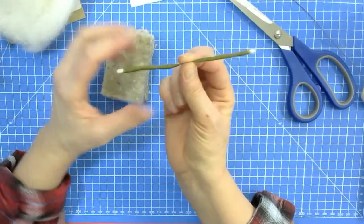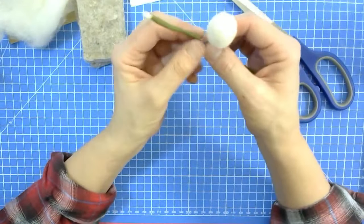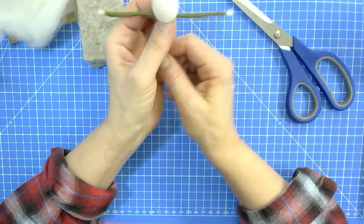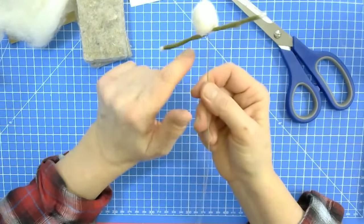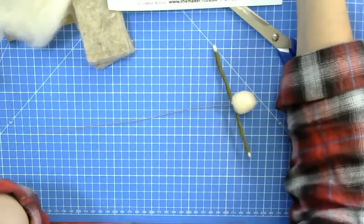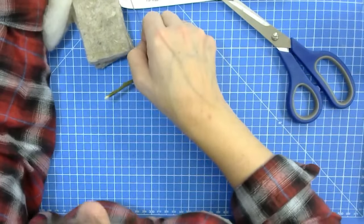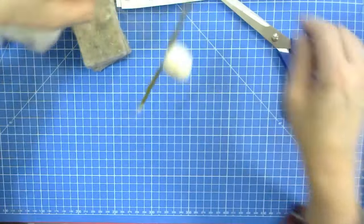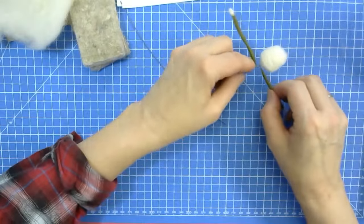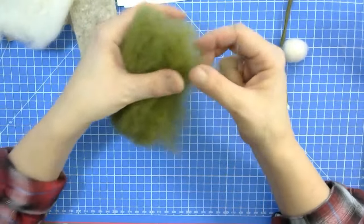Now I've got a set of arms with a little bit of wire exposed in the middle, which I'm going to wrap around the main body wire, making sure the arms are the same length. So I've got my head and arms at the ready. The next thing is to measure about 18 centimetres for the legs. I'm using really old tatty scissors — not my best fabric scissors.